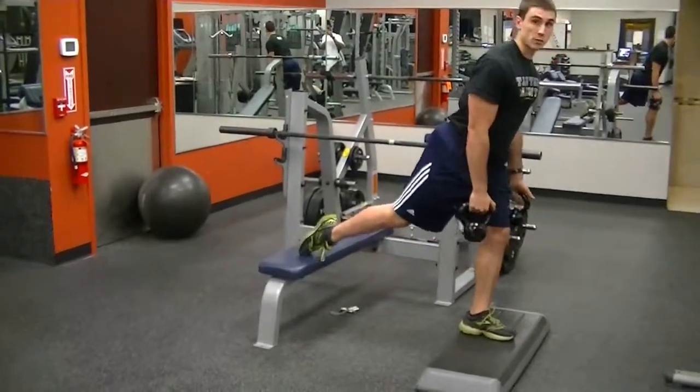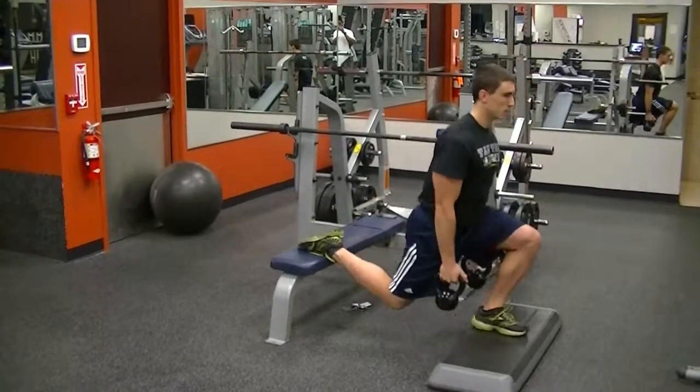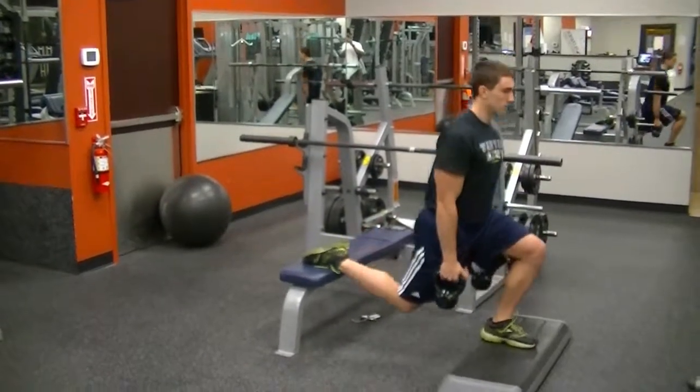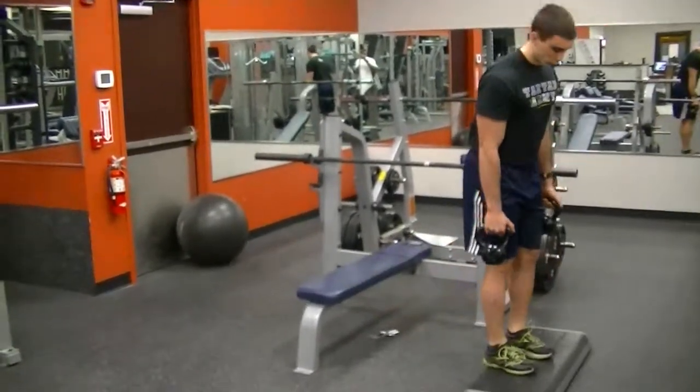You're going to elevate your other foot up on a box, point your toe, and squat down, keeping your torso as upright as possible. That's one loading protocol.